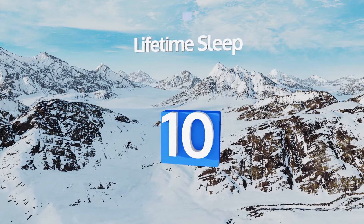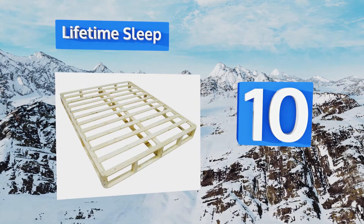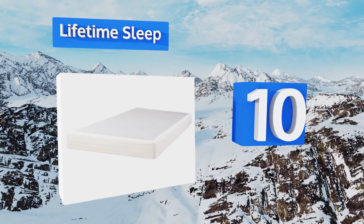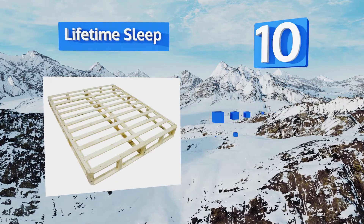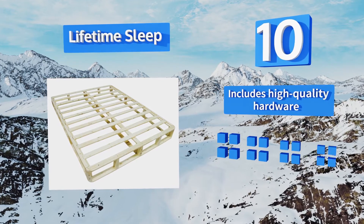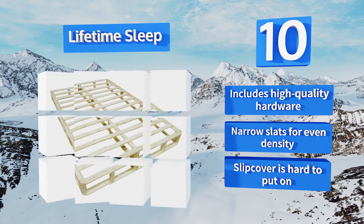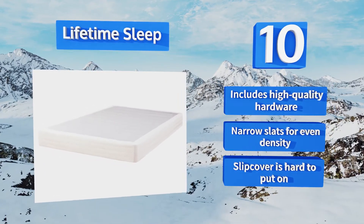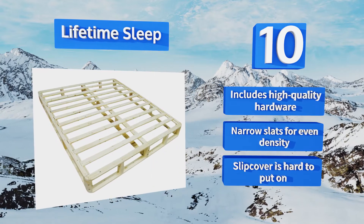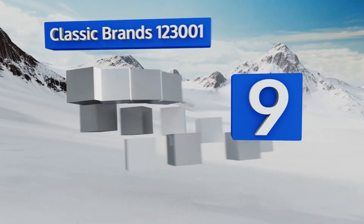Starting off our list at number 10, the Lifetime Sleep is built specifically for heavy beds, making it perfect if you have a thick pillow top mattress. It's extremely strong and comes with a lifetime warranty. The setup instructions are only slightly better than worthless, however it includes high quality hardware and narrow slats for even density.